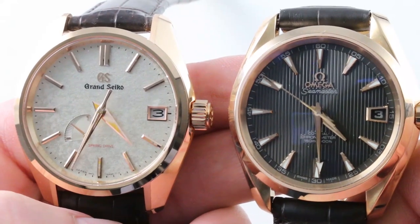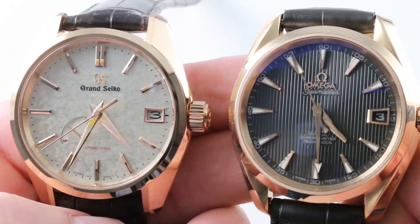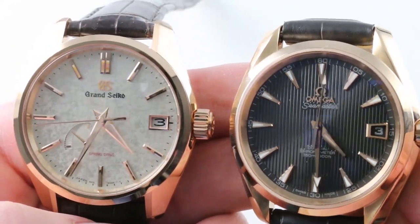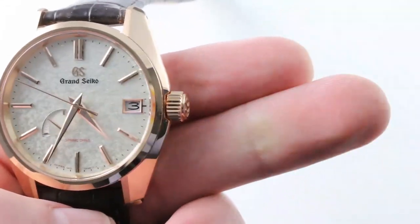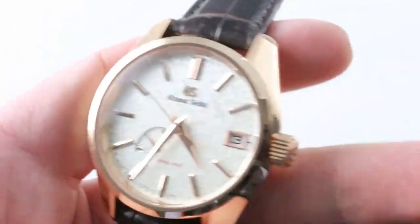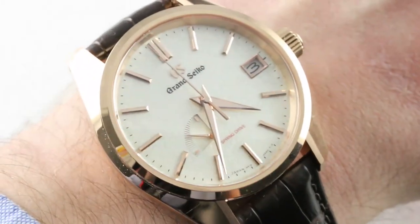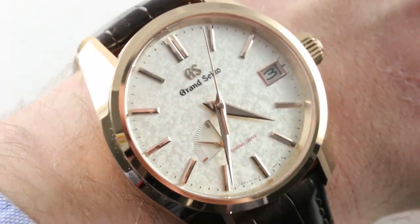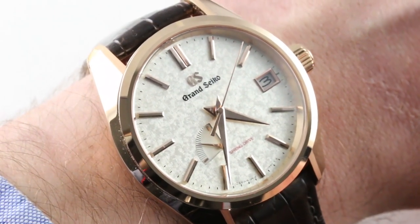It's the Grand Seiko Spring Drive SBGA 384 USA Kira Zuri Dial Limited Edition versus the Omega Seamaster Aqua Terra 150-meter rose gold watches in universal sizes with automatic calibers and considerable mechanical refinement. The Kira Zuri series is based on a Japanese painting aesthetic that translates loosely to 'shiny painting,' and truly that's what you can see on this dial — almost like a galvanized metallic pattern with many individual inflections and tonal shifts across this metallic dial.